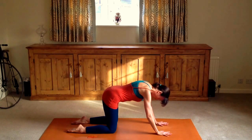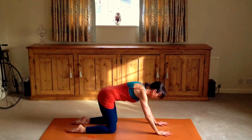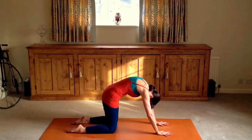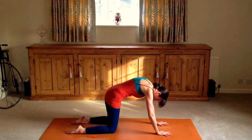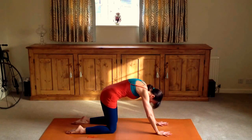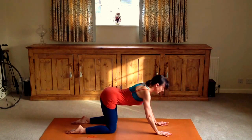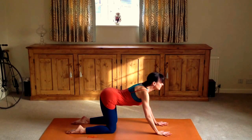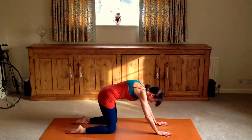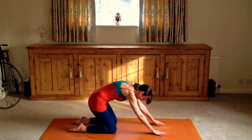Next, coming onto all fours, doing some cat and cow stretches here. Inhaling, looking forward, dipping in the middle of the spine. Exhaling, coming up into cat — really relax here, arching the upper back. Make the movement as long and as deep as you can, just to keep the back flexible.